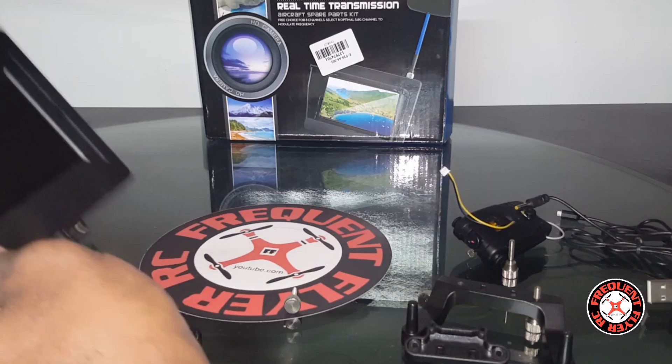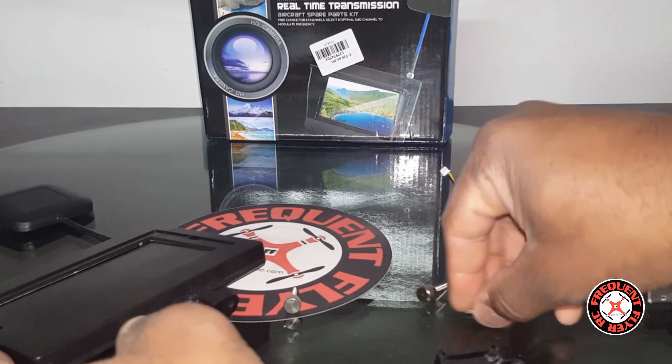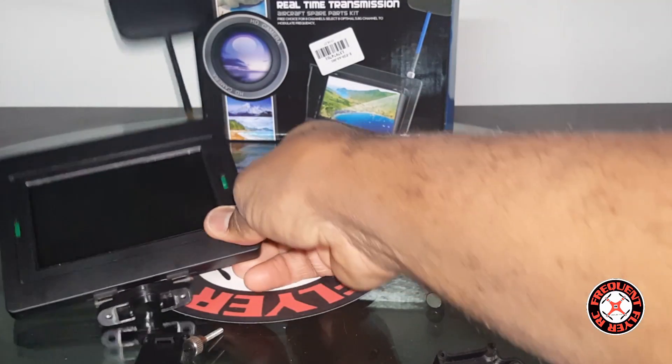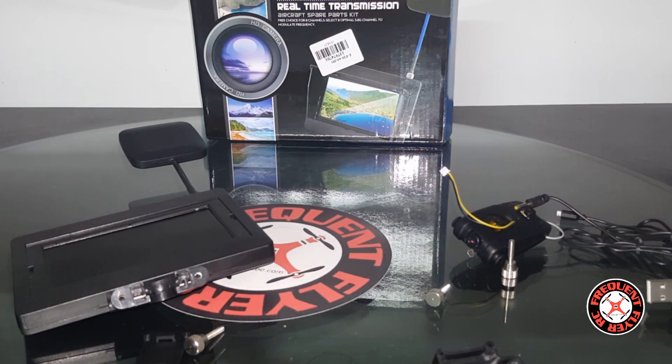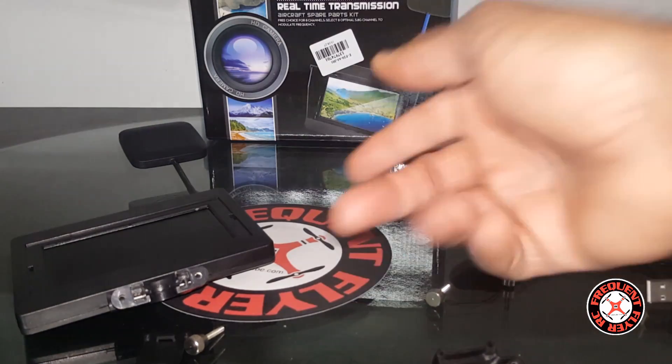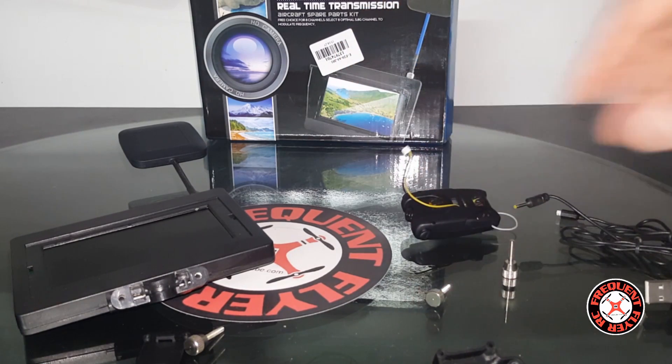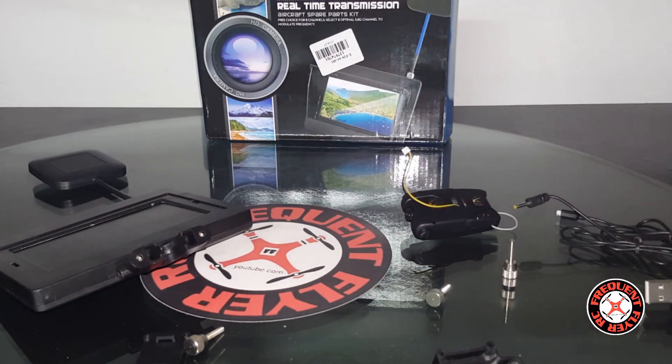This monitor can also pick up FPV frequencies from other systems — I don't remember the exact frequency, but it can pick up transmissions from the JJRC 686G or something like that, and also the WL Toys Q282 with its monitor. If you have the right frequency dialed in, you can use this to receive FPV from those systems, and vice versa.